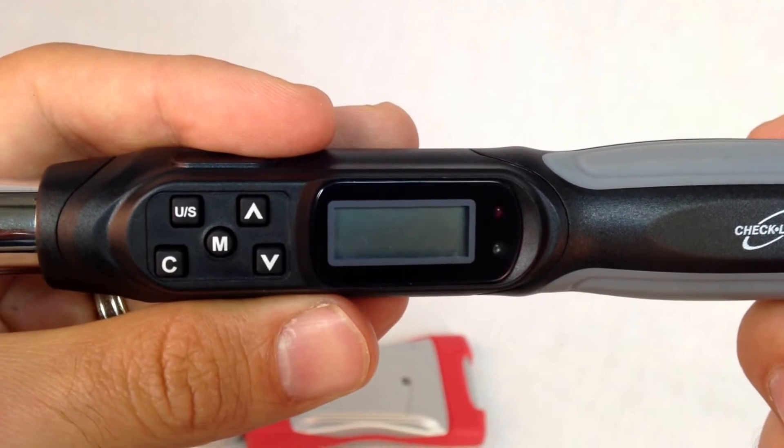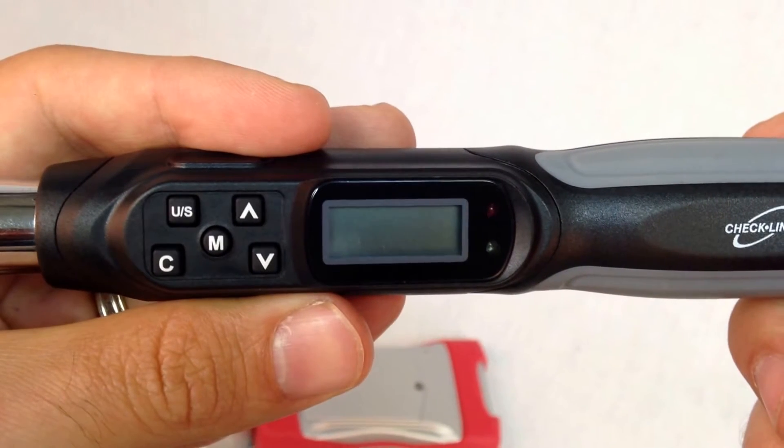Hey, this is Brett from Checkline. Today we're going to do a quick demonstration of the TSD Torx screwdriver.